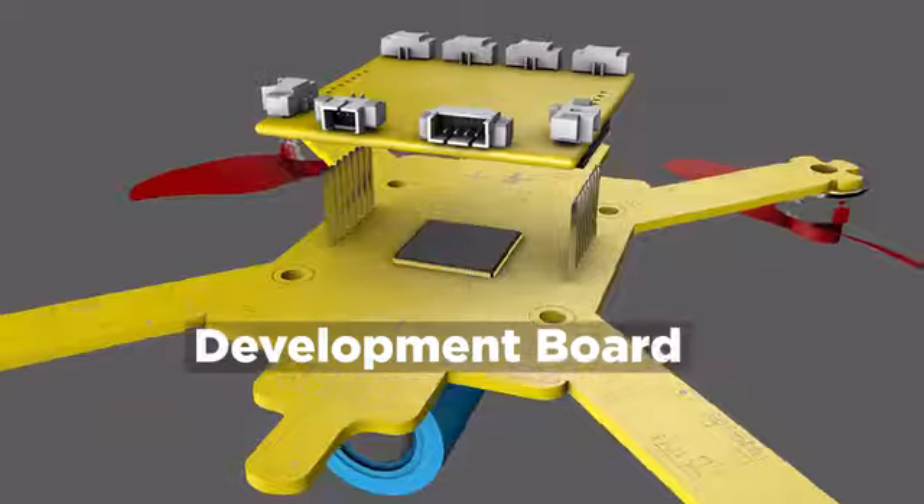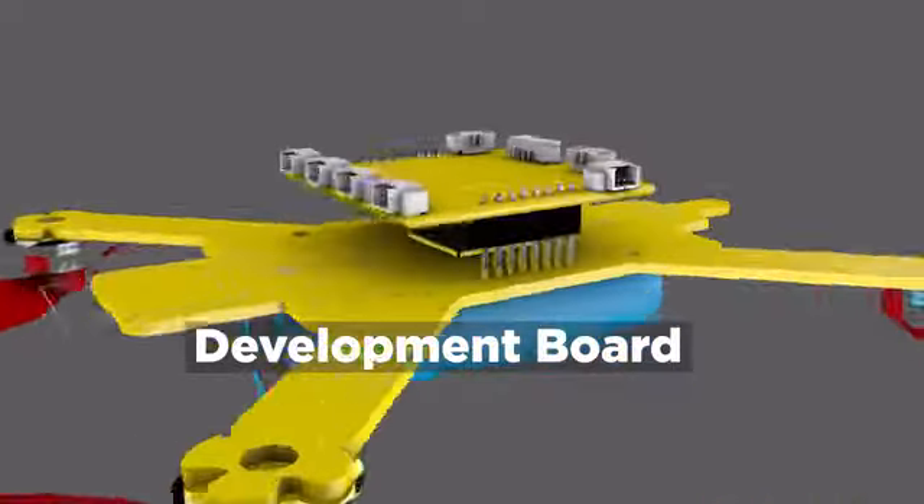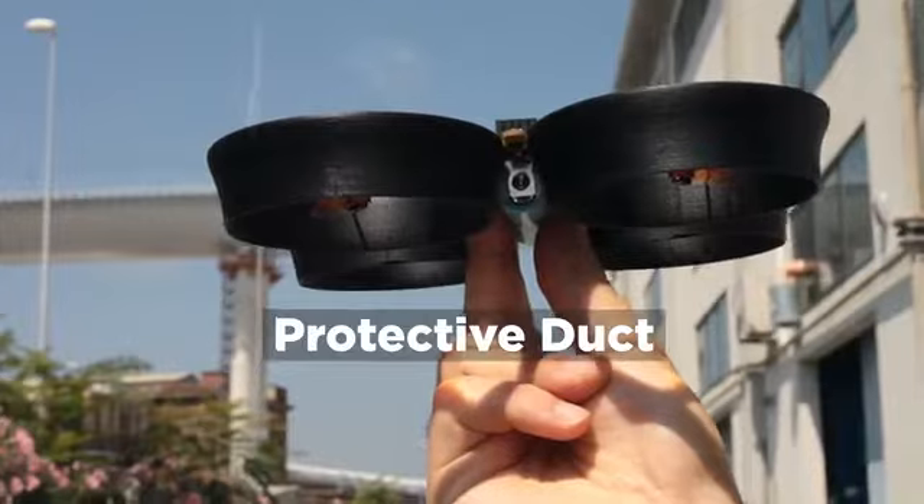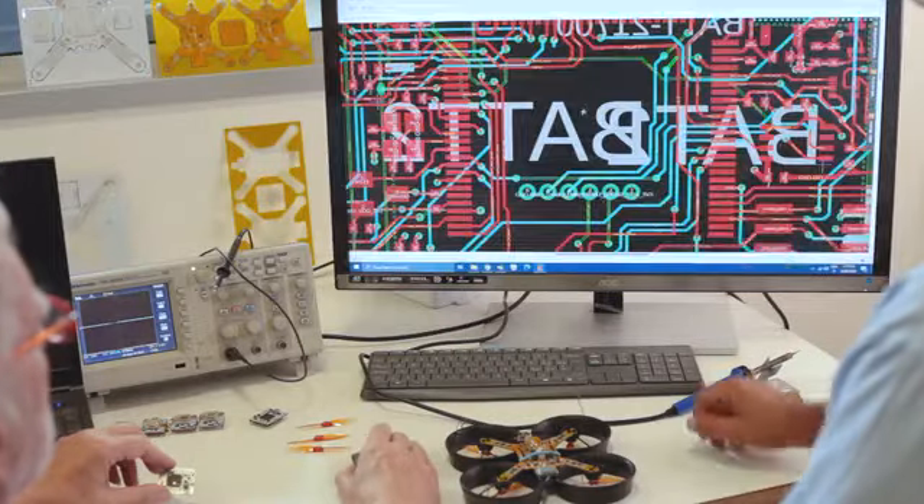To connect sensors, servos, or companion computers, dev board add-on. To protect the frame and boost motor efficiency, duct add-on. And more are coming: light add-on, vision add-on.